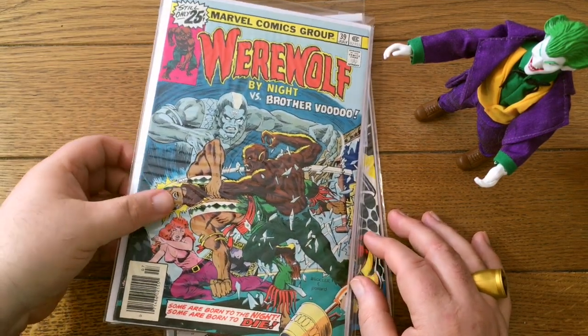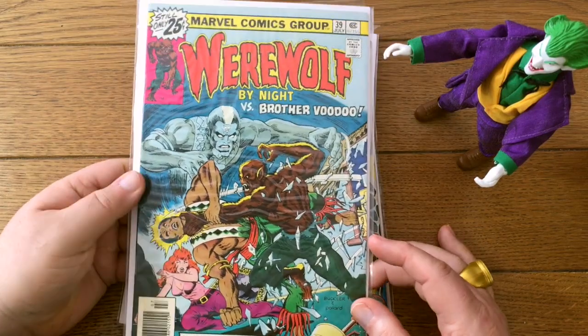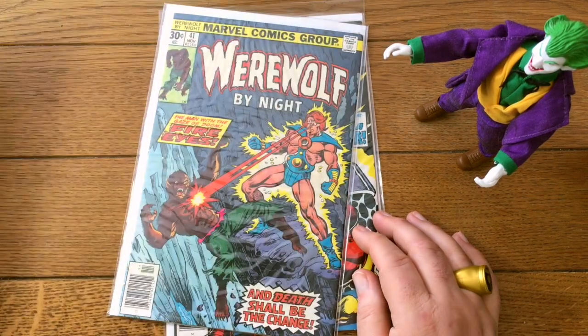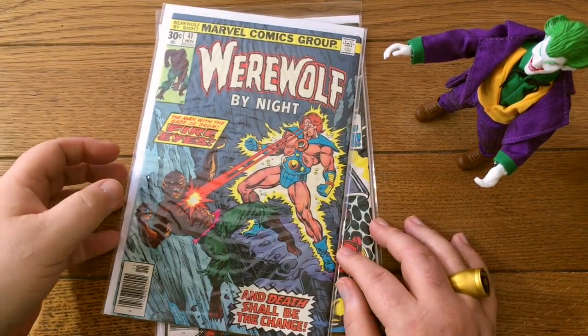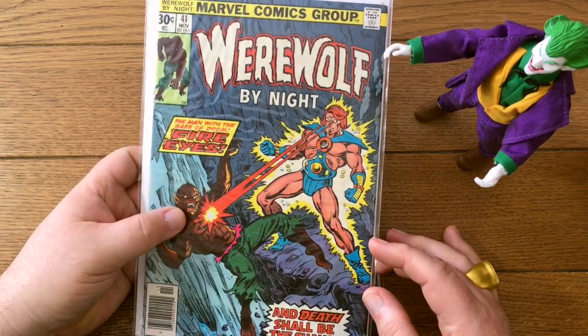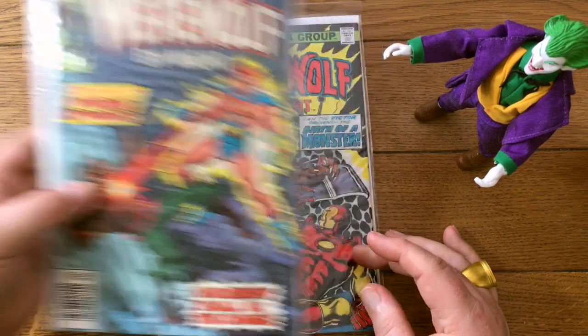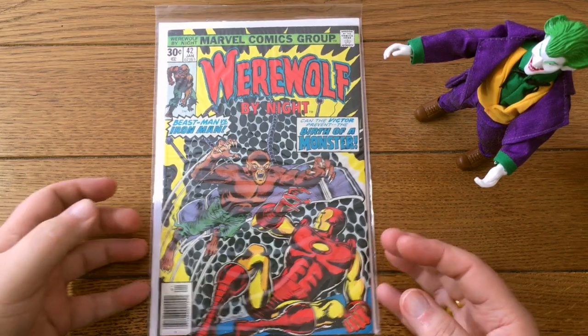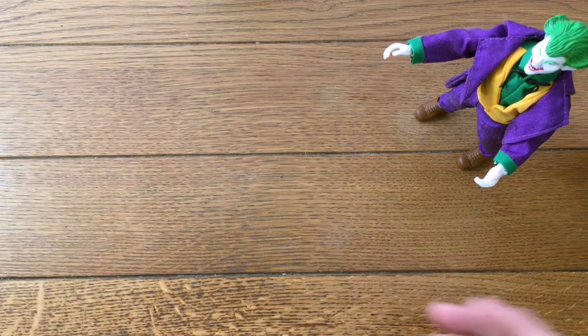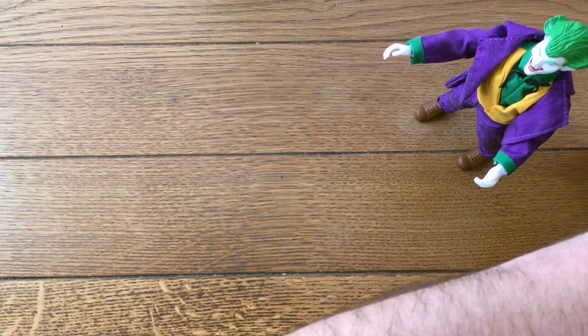Here's some Brother Voodoo action. Got to love Brother Voodoo. Between this and the last batch we're going to have a pretty complete run of Werewolf by Night available for auction pretty soon. Here's Iron Man — that's near the end of the run, might even be the last issue for all I know.